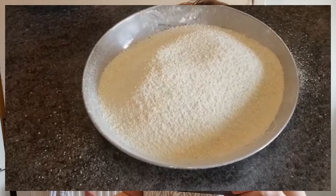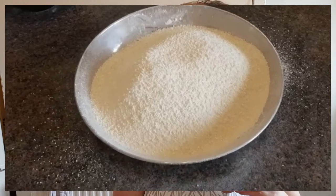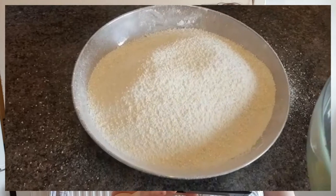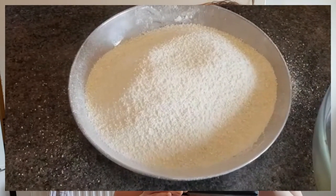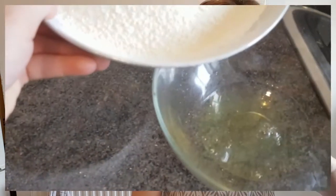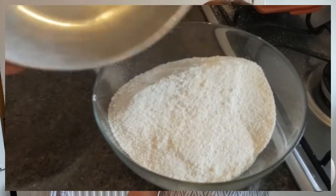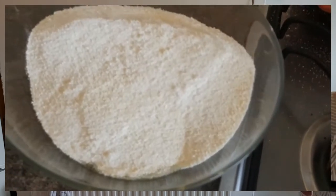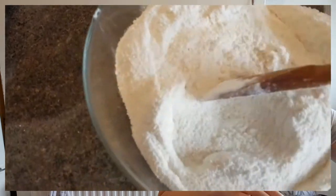I've mixed the sugar and the almond flour together to the best of my abilities and then run it through another go of sieving. The recipe says I should mix this with one of the egg whites. I'm a bit suspicious about that because the egg whites aren't beaten and it doesn't say they have to be. But let's just give it a go — they do actually say I should just mix it in. This pains me, everything I know about making macarons says this is wrong.